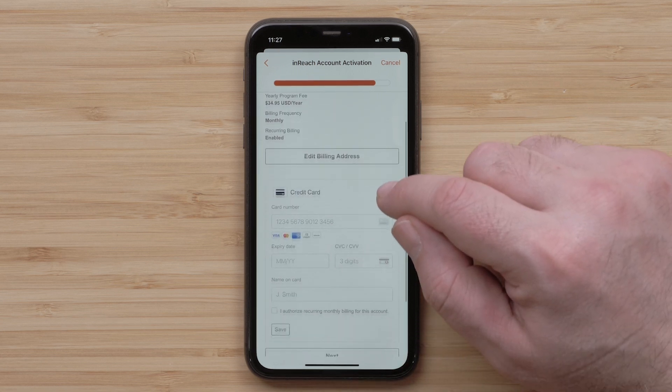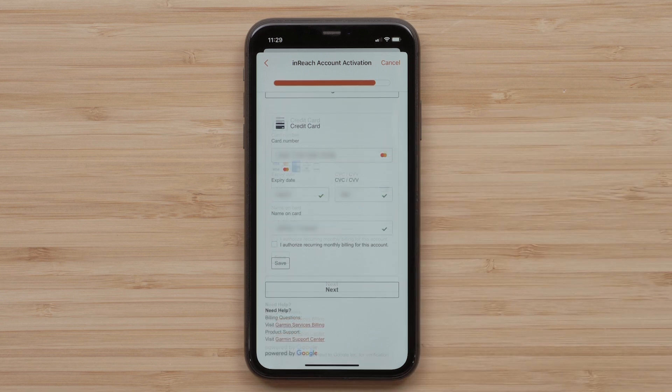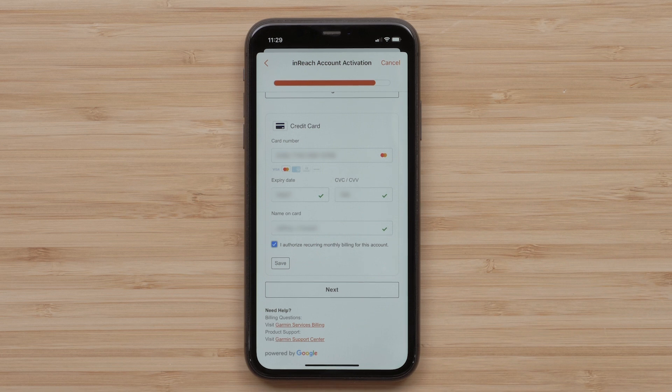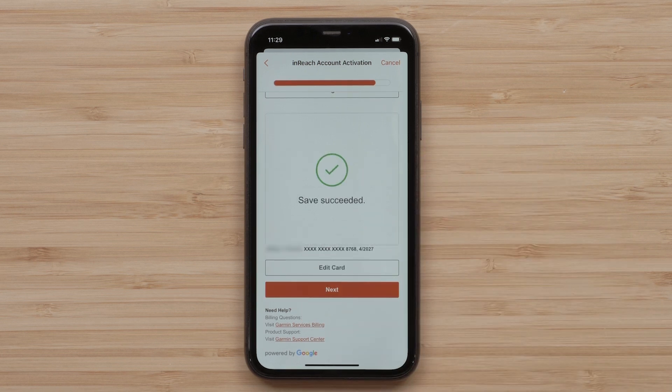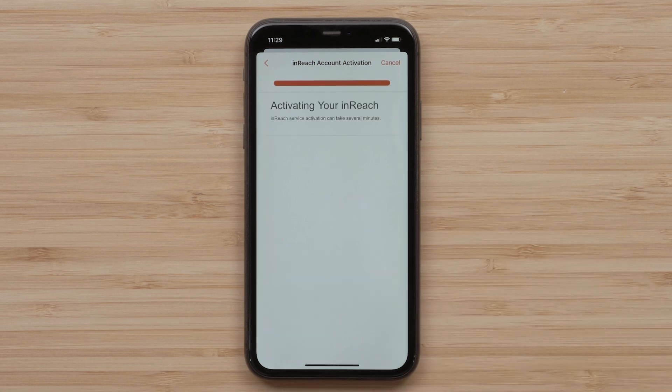Now it is time to enter your credit card information. Once entered, select the box to enable recurring payments, then select Save. Finally, select Next to finish your InReach Mini 2 activation.